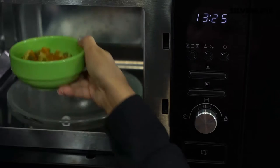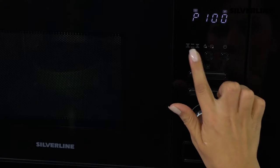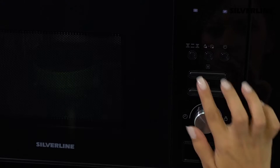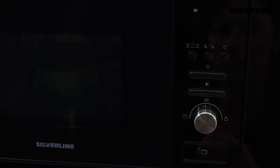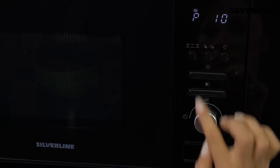You can select the microwave energy level, grill function, or combi cooking function by pressing the cooking key. When you press the key once, P100 appears on the display, meaning the microwave power operates at 100%. If you press twice, the display will show P80 and microwave energy will work at 80%. For microwave cooking only, you can use P100, P80, P30, and P10 options.